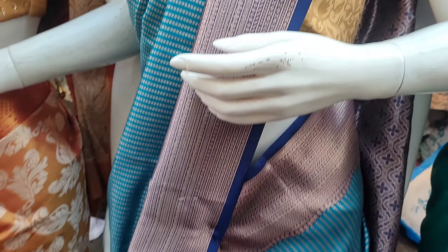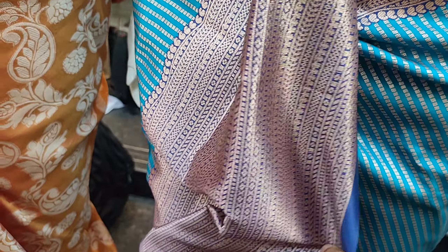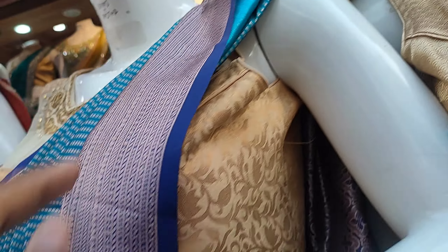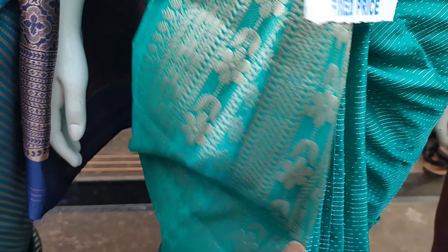Next, we have a blue color. Here we have the design and color options. This one is 1100. Next, we have a sky blue color at 1260. The price is 1250.